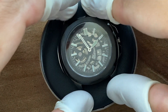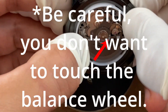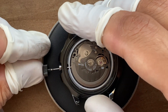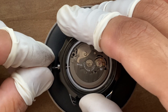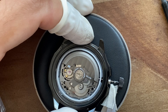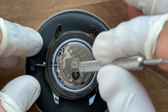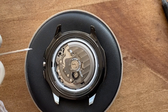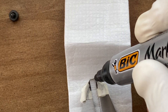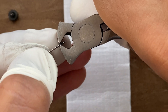Everything goes inside the case. I push the crown in to size it and get an idea of how much I need to cut. My advice is to always cut shorter than the new measurement — you can always shorten the stem, but you can't make it longer. I would also advise ordering a pack of these stems; you never know, and it's good to have a spare.